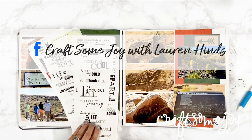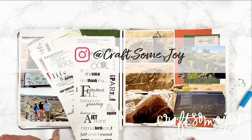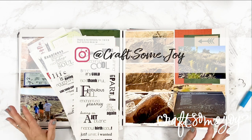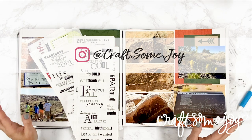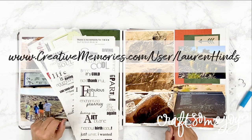Hi, I'm Lauren and I'm the maker and creator behind Crafts Some Joy, and I am so excited that you are here on my channel. I have organization solutions for your craft room and I also have tips, ideas, and inspiration for all things scrapbooking and creative memories.